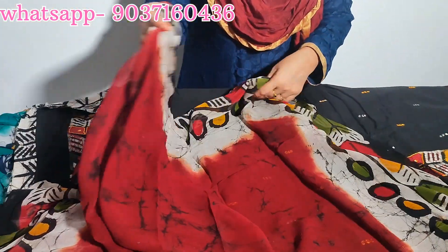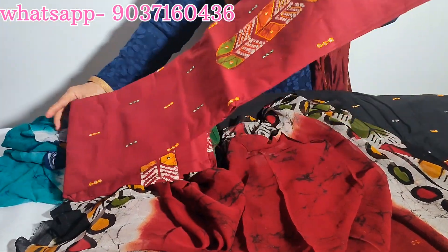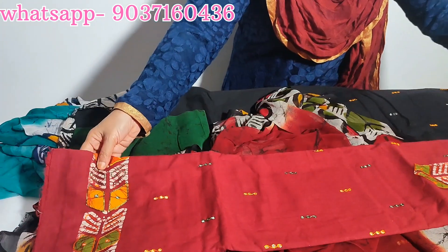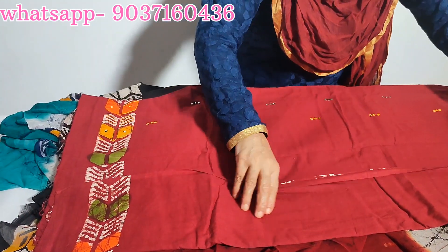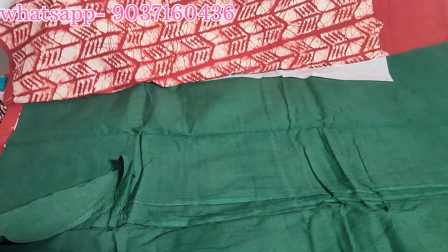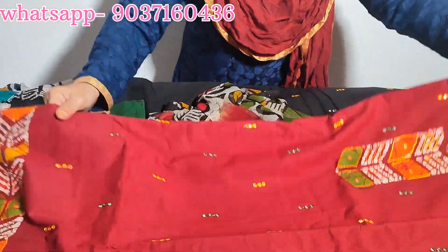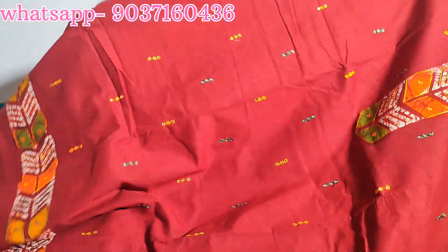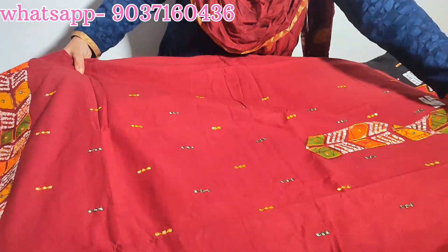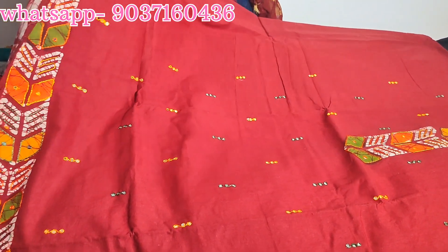Color available in dark maroon shade. Bottom is green. The top back portion has a printed part, with front half design work.